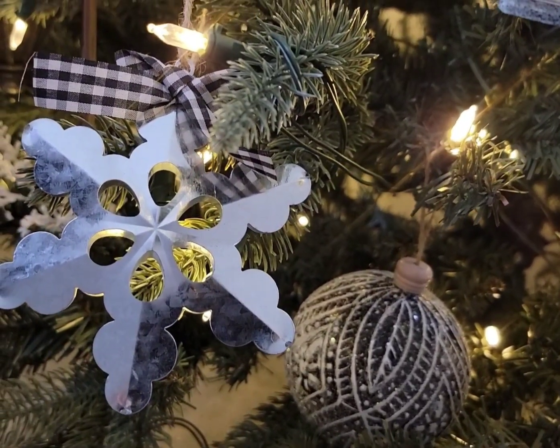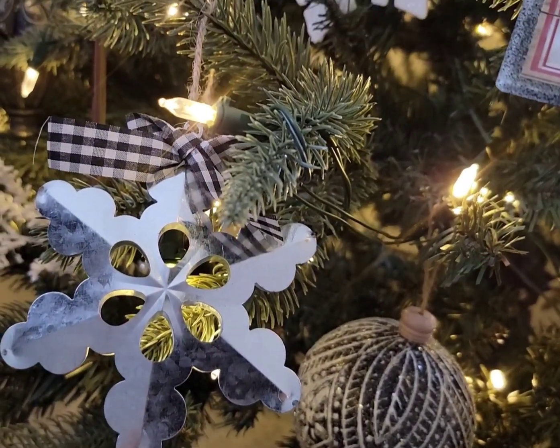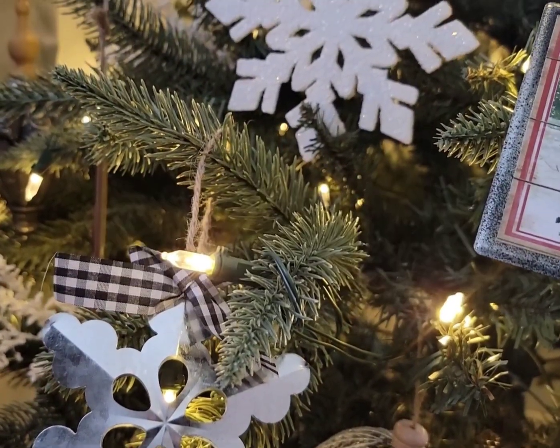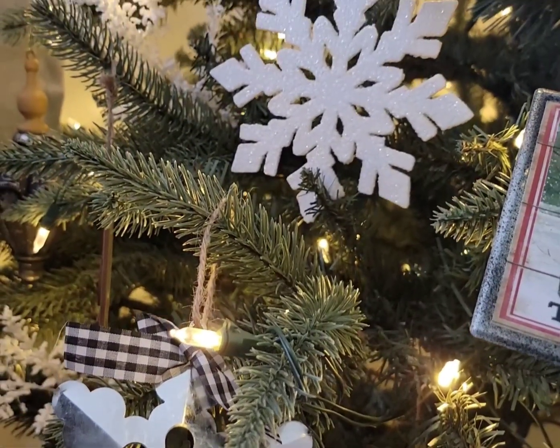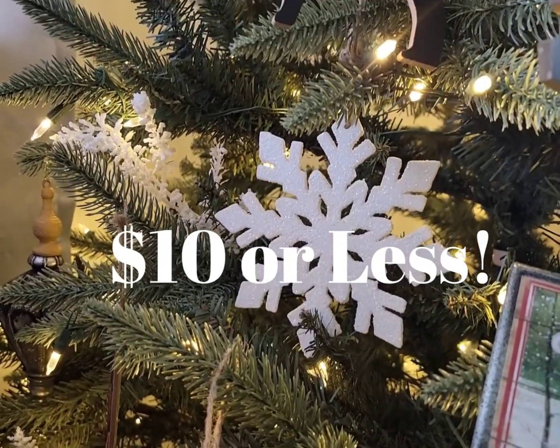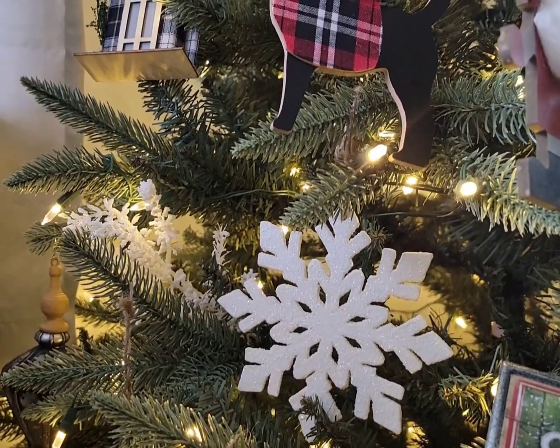Welcome to my channel guys. In today's video I am sharing with you some Dollar Tree gift ideas. Some of these gifts are 100% from the Dollar Tree while some have Dollar Tree components to them. All gifts are $10 or less and are geared toward gift giving to the guys.